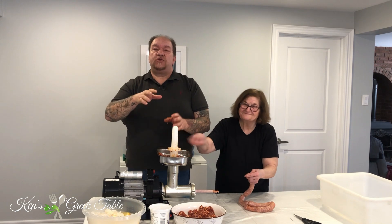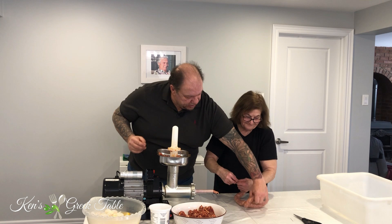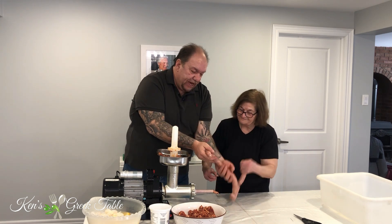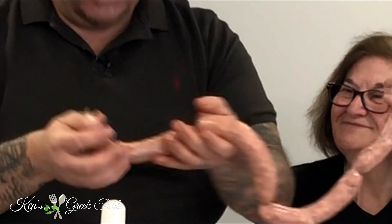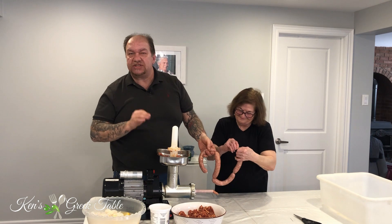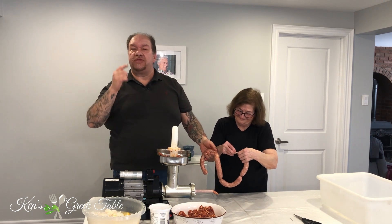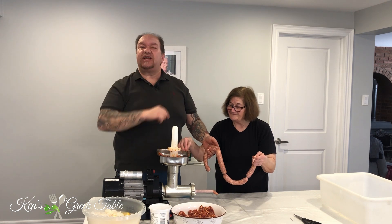All right, so that was the first few sets of links and as you can see here it is actually not too bad at all. Anybody would be proud of that. We're going to continue on making the rest of this orange sausage and then continue on with the red wine sausage, or the krasato.